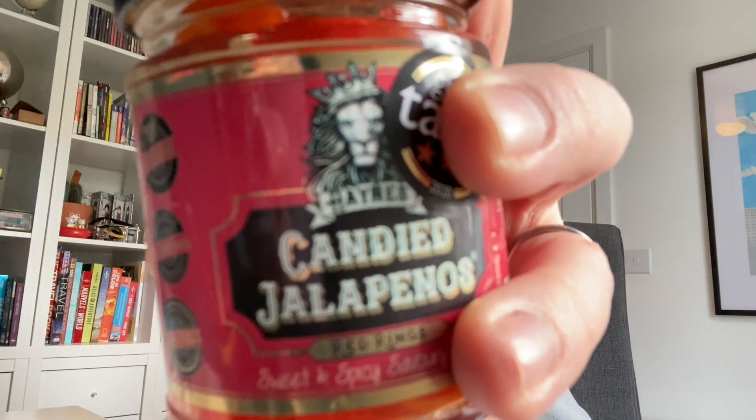For example, the candied jalapeños — I would never have tried those normally, but I really really enjoyed them. I'd recommend them to anyone who likes spicy food. The Nduja was really really good as well. I like it in a jar as it makes it easy to seal back up because it's quite oily.